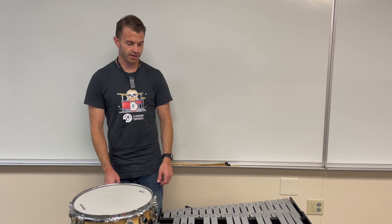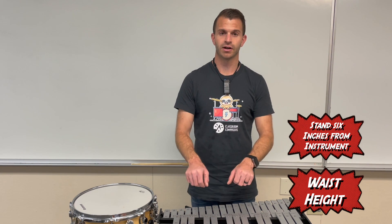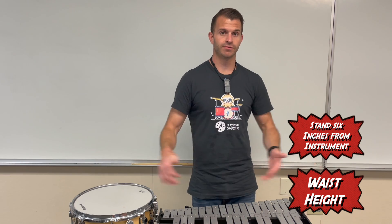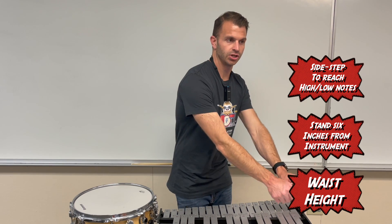Let's go over to the bells. Similar to the snare drum, with the mallets you're going to want it to be about waist height as well. You're going to want to be standing about six inches away from the instrument so that your hands naturally fall over them. When you're playing at the extreme ends of the instrument — notes down here and notes up here — you want to make sure that you sidestep to the side rather than reaching over.